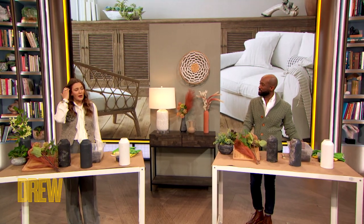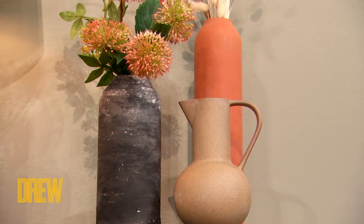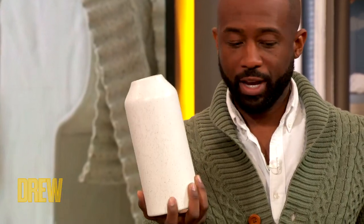Absolutely. And these weathered vases are like all the rage, so how do we do this Mikael? Alright, so let's jump right into it. I started out — everybody knows I love Craigslist, thrift stores, etc. — I started out with a very inexpensive vase.